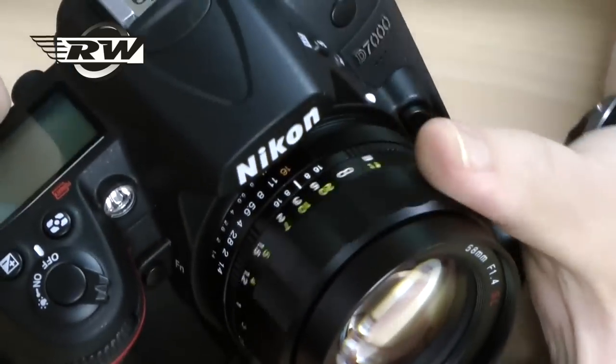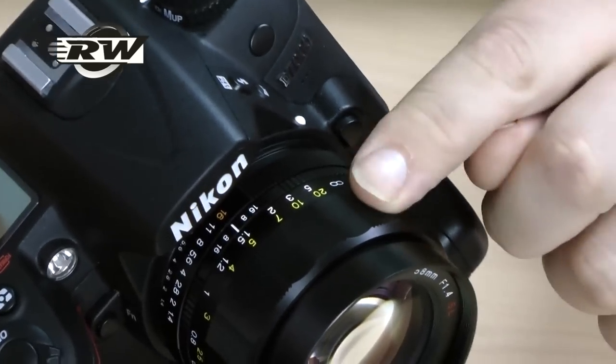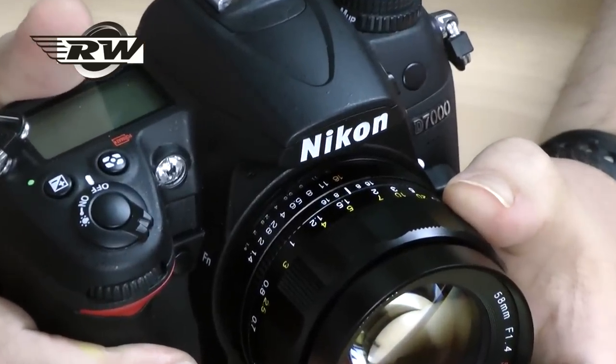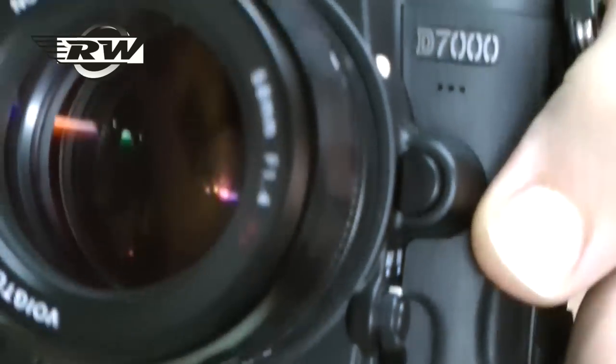Lovely easy-to-grip manual focusing ring here. This is the latest version — they had a previous version which had a rubberized ring, slightly different. They've changed the styling; this now matches in with the other focal lengths they do, and as you can see it's a really old-fashioned retro style but with modern build quality, made in Japan.